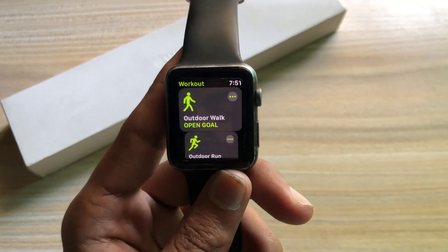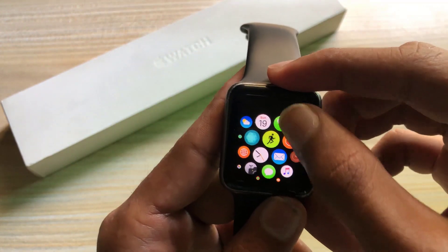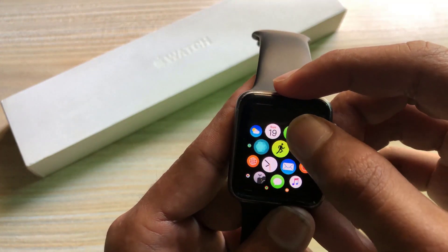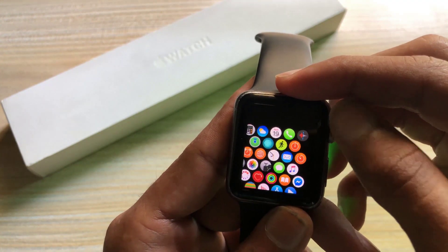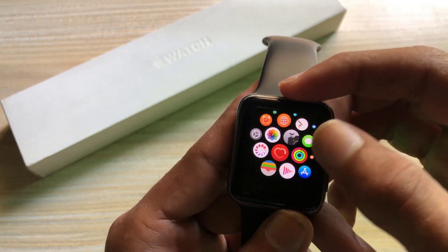The main purpose of this watch is to move your notifications from your phone so you don't even have to take it out of your pocket. This is something it does great, and I don't think there's any reason to spend a lot on getting the newer, more expensive ones for that purpose alone.